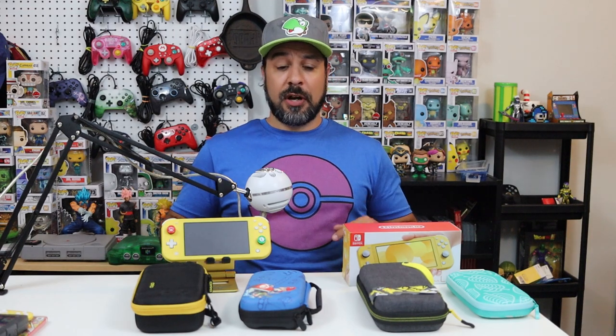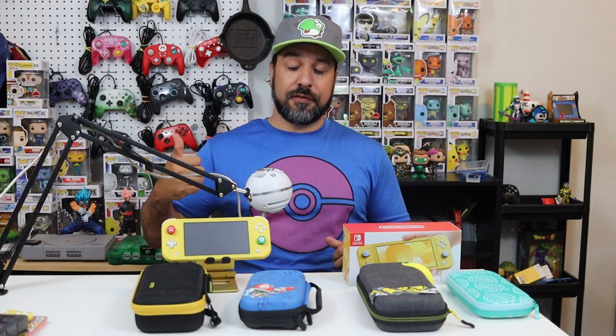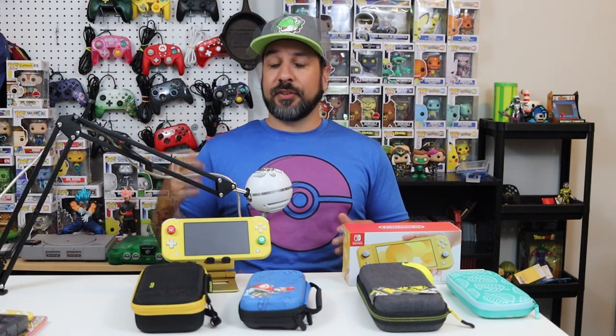That's going to be pretty much it for today's video. All the items are linked in the description below, so if you want to pick up any of these cases and make sure you get the exact editions I'm recommending today, use those links — and it helps out the channel at the same time. If you've watched up to this point, I'm guessing you've liked what you've seen, so a like on the video would be a huge help. Don't forget to hit that subscribe button and activate the notification bell so you know each time I make a video. I hope I'll see you guys in the next one.